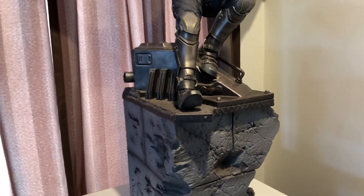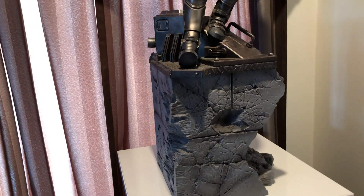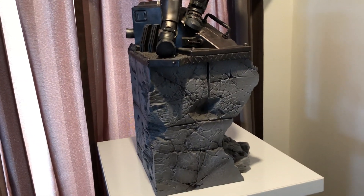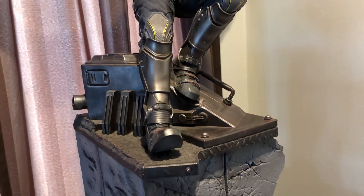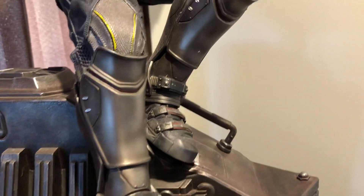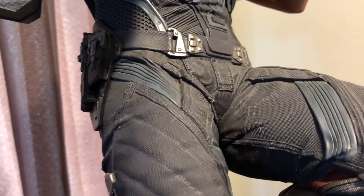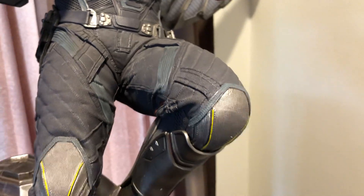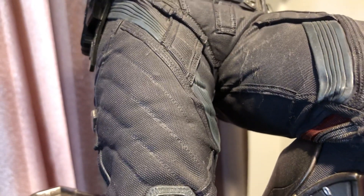Falcon is standing on what looks like an air conditioning vent at the top. Again, weathered, a lot of detail, looks really nice. When you get the other pieces — which are Ant-Man and Bucky — they actually join on to the side of this base, so the three bases join together to make a nice diorama. With Iron Studios they do mixed media, so everything you see here is polystone, and you can see the detail — it looks mixed media, like material, but it actually is polystone.